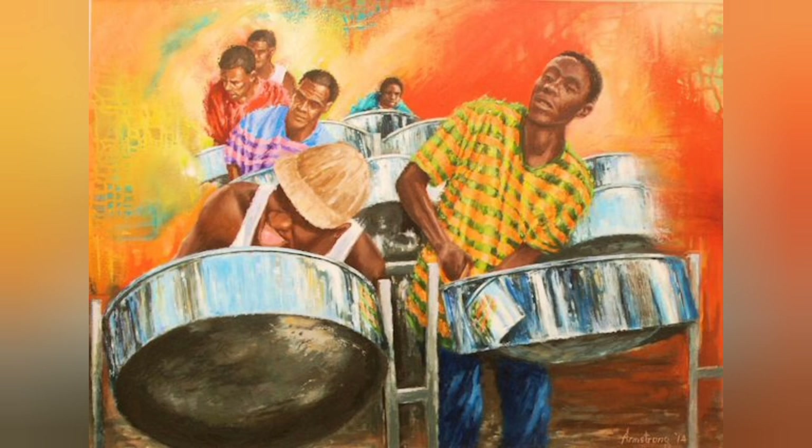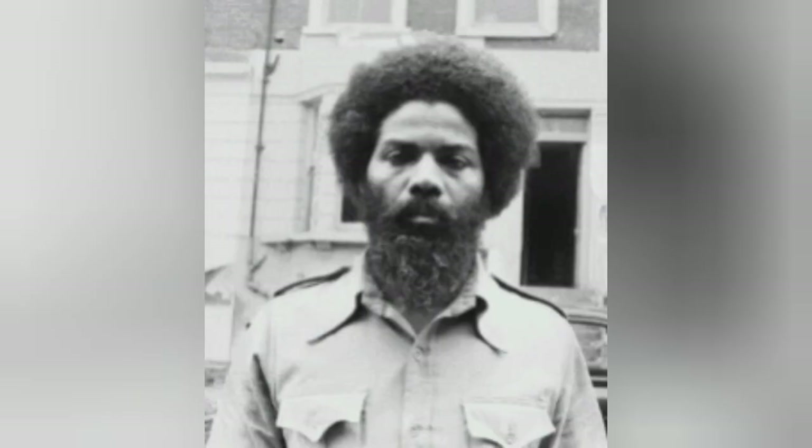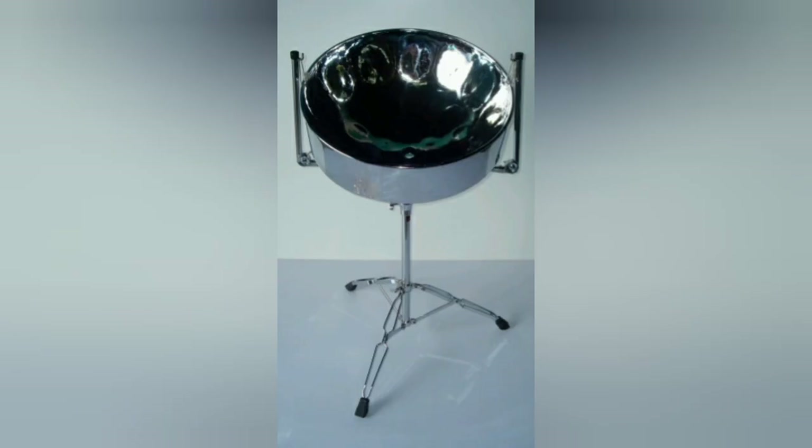Now, all about our pan pioneers. A resident of John John in Port of Spain, Mr. Winston Spree Simon, is famous for his role in developing the ping pong, which became the tenor pan of today. The tenor pan is the singular steel pan.